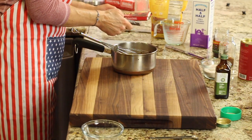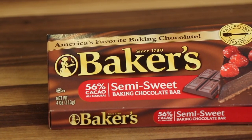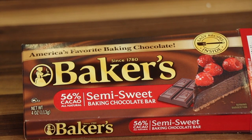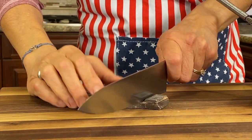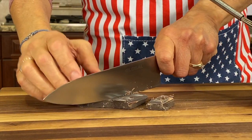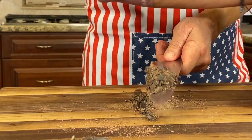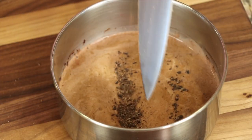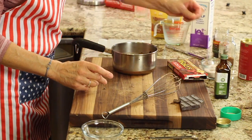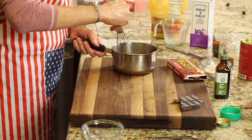Now I'm adding some Baker's chocolate — this is 56% cacao, which means it's a little bit sweeter. I don't like it too dark, but use what you want. This adds real depth to the chocolate flavor. I'm chopping it up so it dissolves quickly into the milk — about 14 grams, which is two squares. Finally, one little pinch of salt.